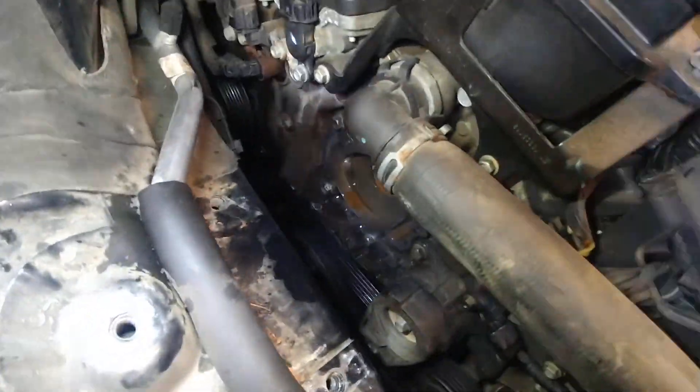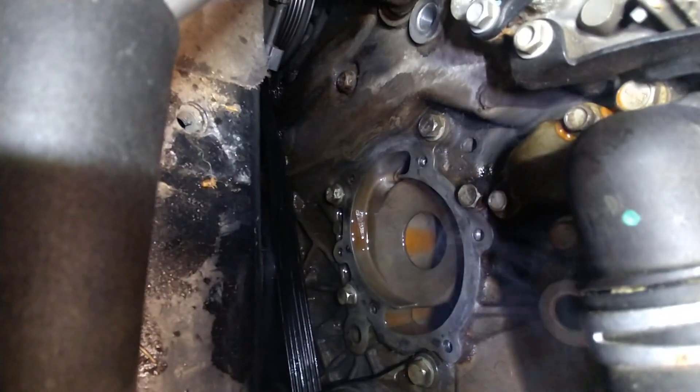The whole water pump out — moving that motor mount bracket and motor mount — gives you complete access to it. But looking at this, I don't think it was the water pump. I don't think it was whatever this housing is.